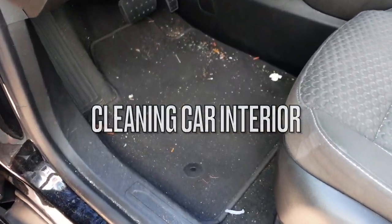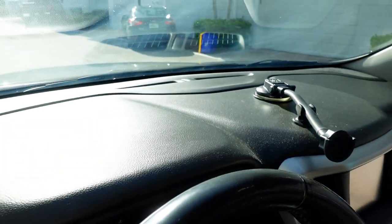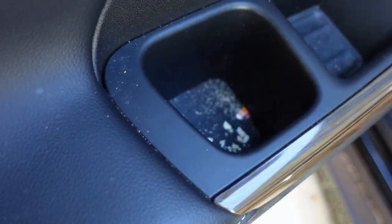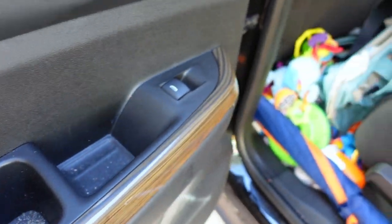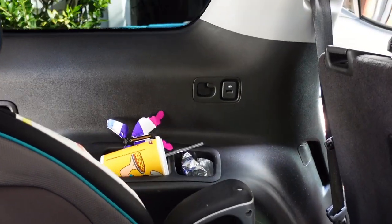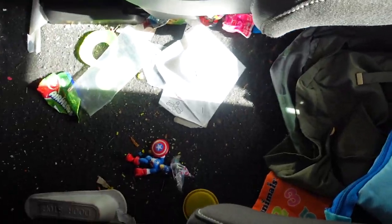Now it's time to clean the inside of the car. It is so dirty! I wanted to get a few before shots so you can see how amazing it's going to look afterwards. Don't judge me — I know my kids eat in the car, they have toys. It's just mom life. Yes, it's very messy, but I'll get it cleaned up.